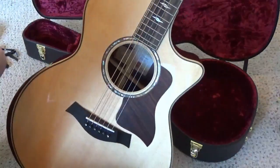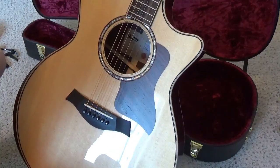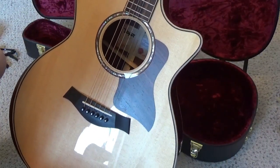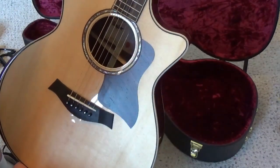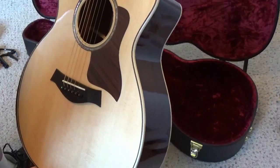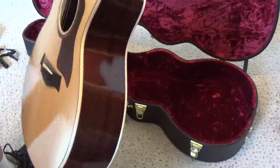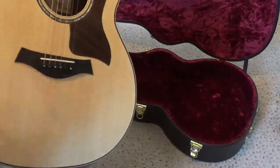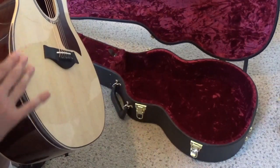Let's take a closer look at the front. The Sitka Spruce top has the Andy Powers signature on the inside. This is one of the earlier models according to the serial number. And then you have the Indian Rosewood sides and back, with some maple bindings.